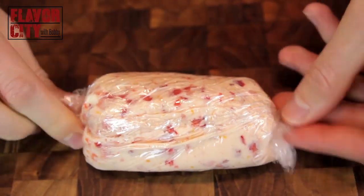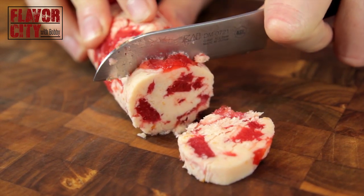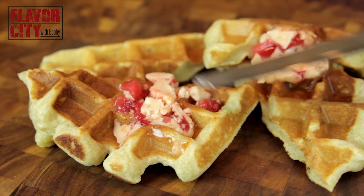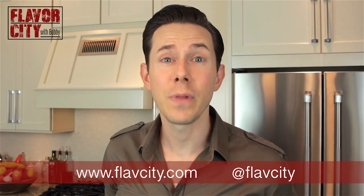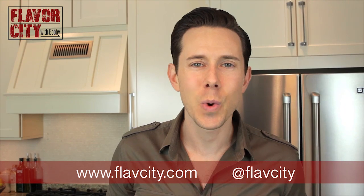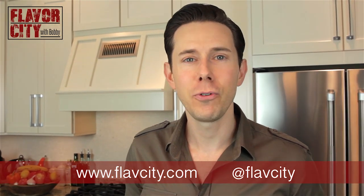And there we go. You can put it on hot croissants, fresh bread out of the oven, pound cake. But one of my favorite things to do is take freshly made waffles and put a nice big hunk of this on top so it melts in all those nooks and crannies. That is like the ultimate brunch on a Sunday morning — you never have to leave the house. To get these flavor bomb recipes, go to FlavCity.com. Don't forget to follow me on Twitter at FlavCity. And if you like this video or any of my other videos, subscribe to my YouTube channel.